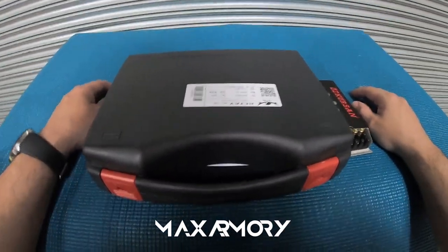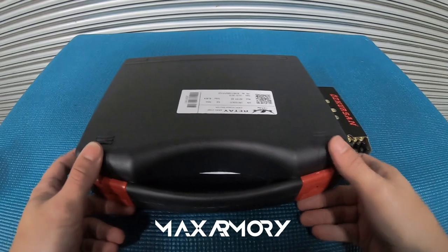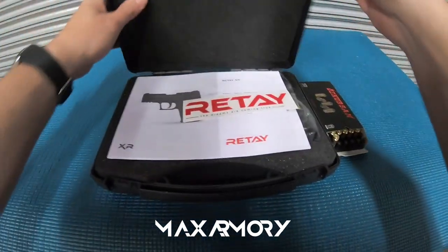Welcome to another video from Max Armory. This time I'll be showing you in more detail the Rite XR model.